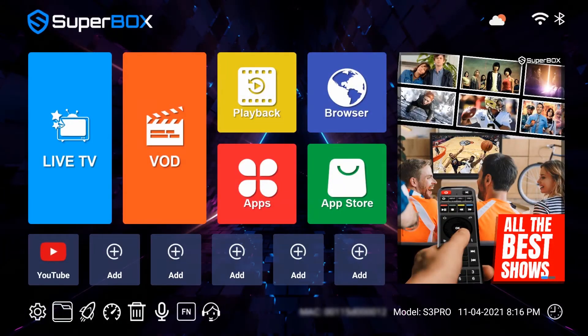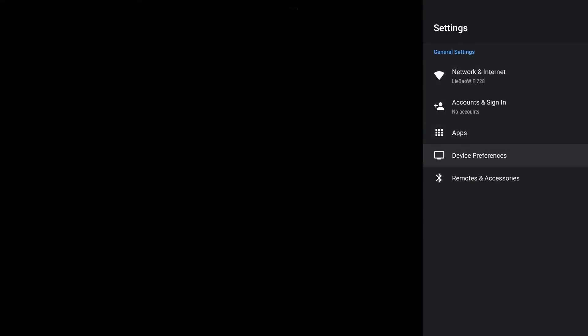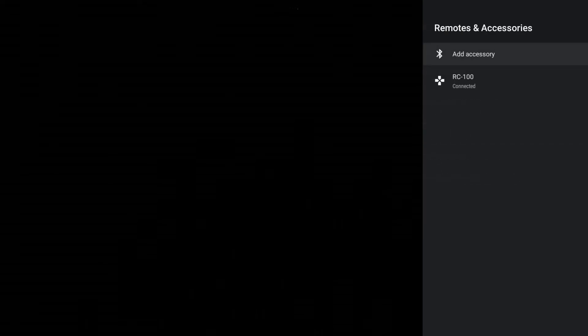You can click Settings, then Remote and Accessories. The RC100 is shown as connected. RC100 is the remote's name.